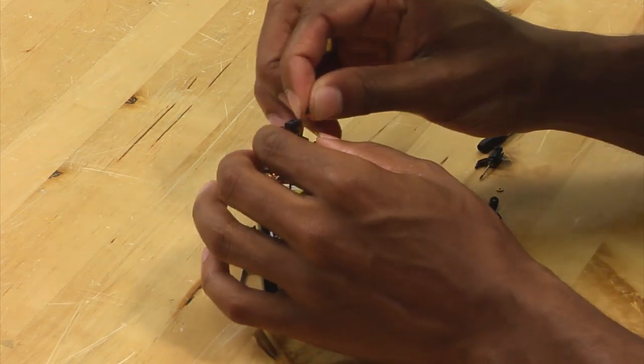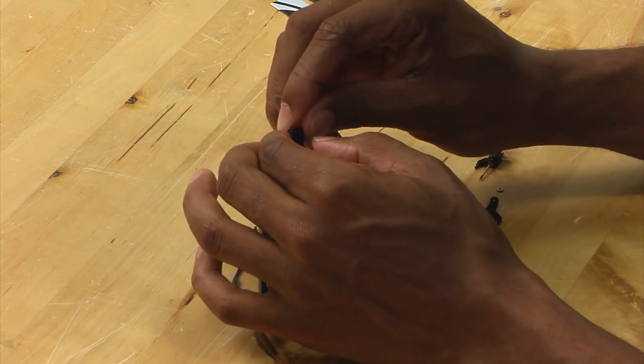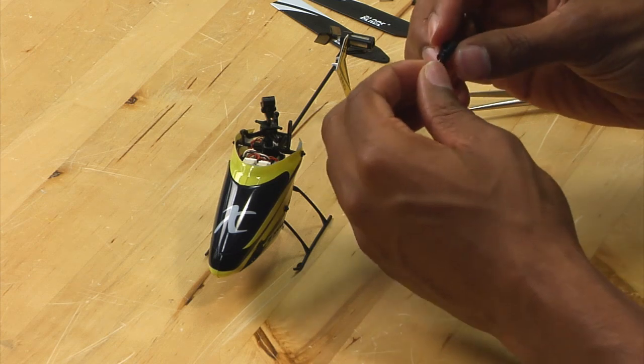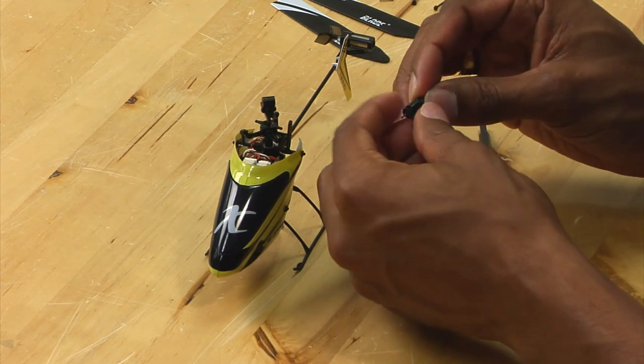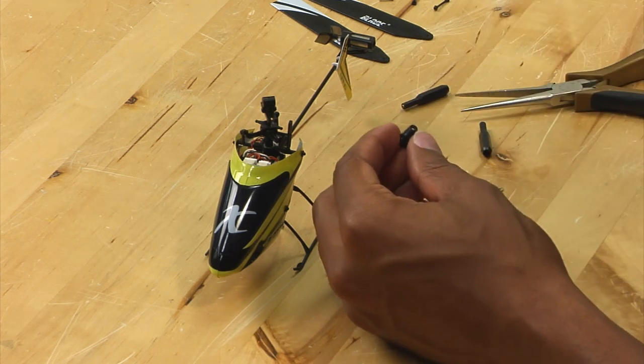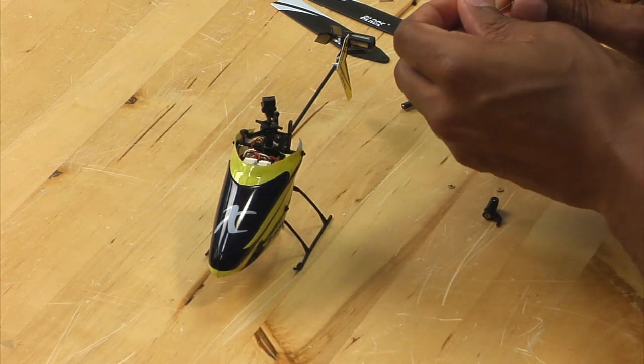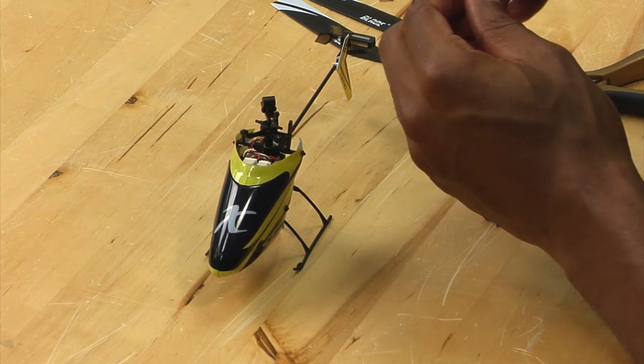I'm going to reinstall this dampener here. To replace the spindle, simply push the spindle out of the grip, set it aside, grab a new one, and you want to slide it back in the grip the same way as you removed it.